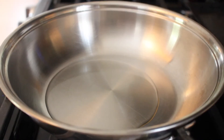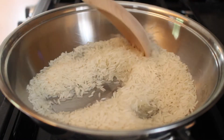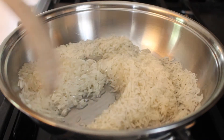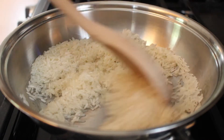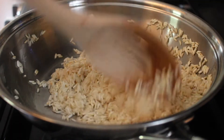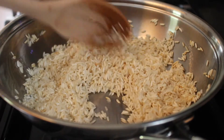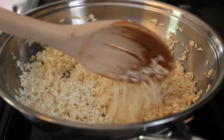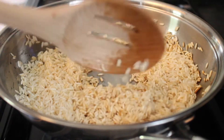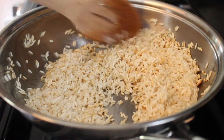Then we're going to heat up some oil in a pan and lightly fry our rice. We want to get a nice brown toasty color throughout, so do this over medium-low heat. This is going to take a few minutes — make sure not to leave it alone because it will burn. Keep it moving and keep stirring it, because if you let it sit too long in one spot it can also burn.